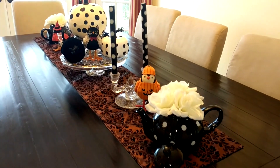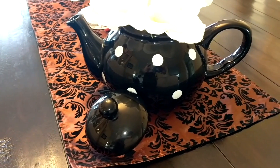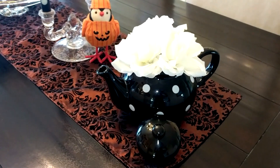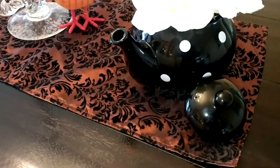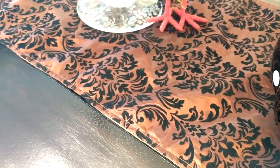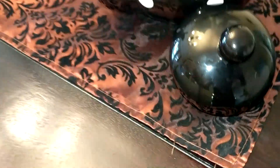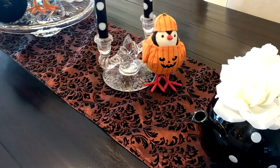So let's get going on a tour. At either end I have these black and white polka dot teapots. These I actually got for my daughter's 16th birthday party, which I have shown in another video. The whole display is sitting on this orange and black table runner. It has sort of a damask brocade pattern on it and this is flocking, which is kind of a polyester material, but it's a little more elegant looking than some Halloween runners.